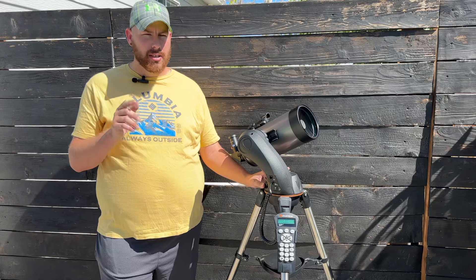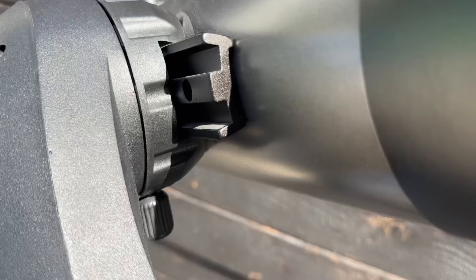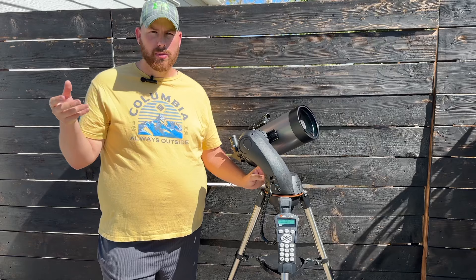All Celestron SLT models have a Vixen-style dovetail on the side, making it easy to swap the optical tube for something like a wide-field refractor or a solar telescope. You simply undo the clamp on the bottom, the optical tube slides right out, and you can swap it.